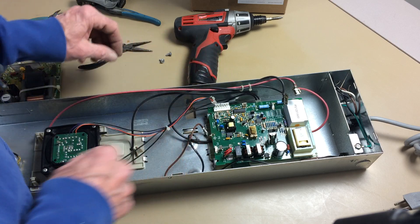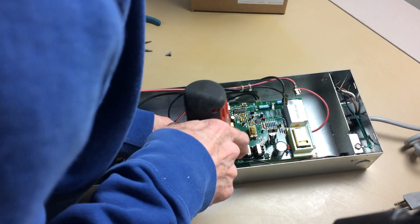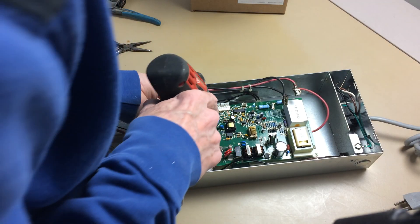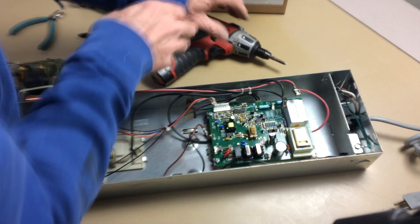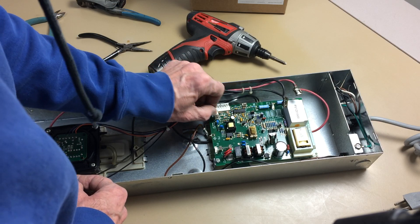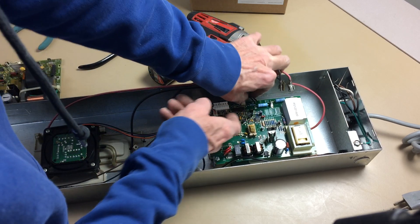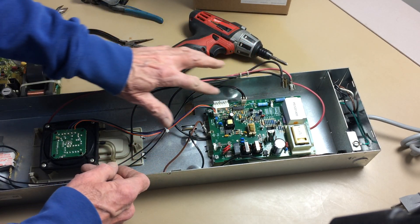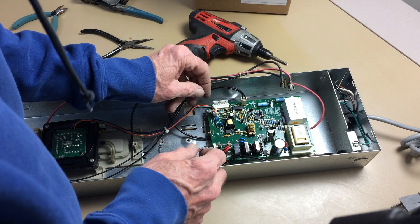Drop it in there like that, and we just reconnect the wires. We connect the airflow sensor switch, we connect the plug to the neon indicator light, and we connect the 120 volts.